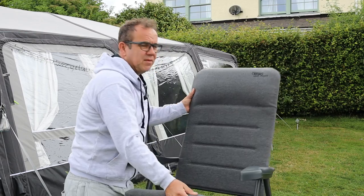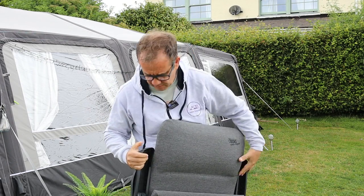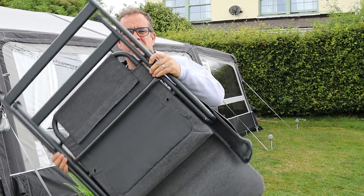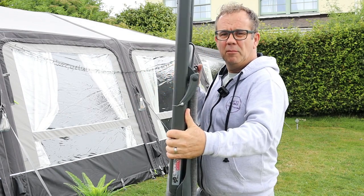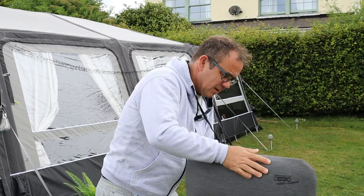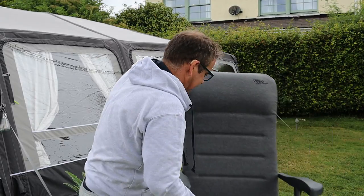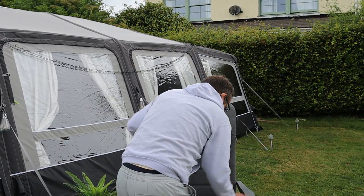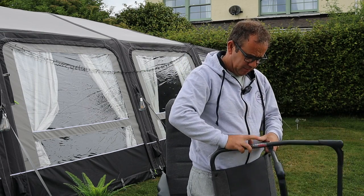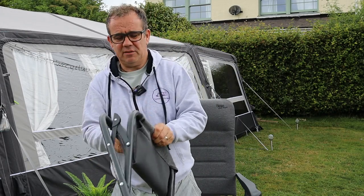So if we fold the chairs flat and push them together - there we go - you can see how thin these have got. They are very thin so they're easy to stack, don't take up a great deal of space. And then just to put the chair out again, we fold that down, push that there, and then push the chair back. So that's the chair - you've then got the footrest, which compacts very, very tight as well. Nice, small, very light footrest.